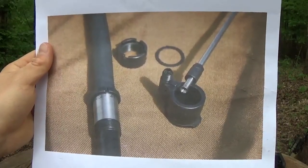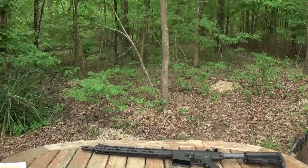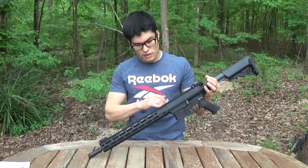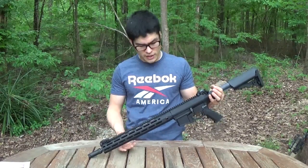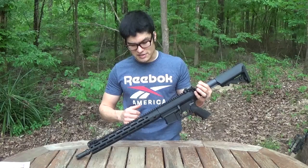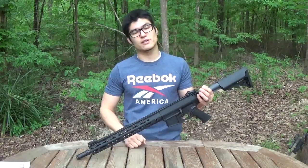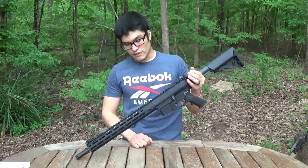These URex-4 handguards are about on par with monolithic rails when it comes to deflection, which is really nice. It keeps things very simple. People have asked, if it's the barrel nut, how does it not come loose? These are torqued down to about 60 foot-pounds. So if you stick a plastic vertical grip on the bottom and try to turn it, it's not going to come loose. You've got a lot of 7.62 guns with these on there and they're not coming loose.